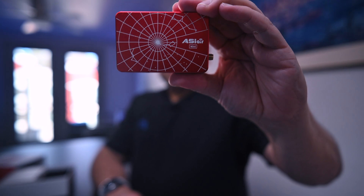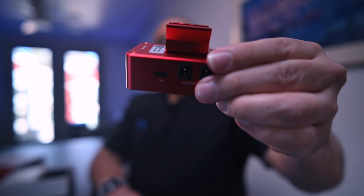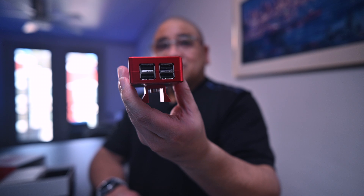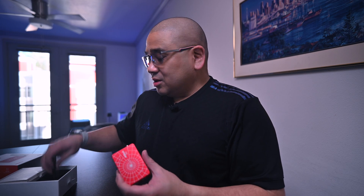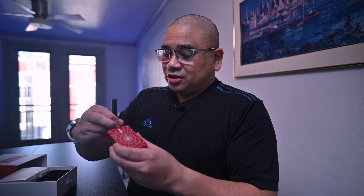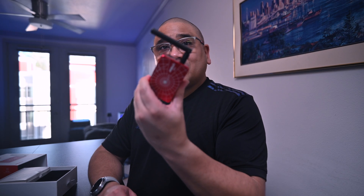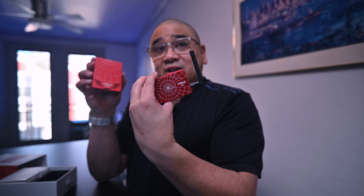Look at that red. It looks a lot like the ASI Air Pro — it's got those graphics on there. It's got a little dovetail, which is cool. And there's an antenna port here, and the antenna just goes on like this. That's definitely an upgrade from my Pro — my Pro didn't have an antenna.